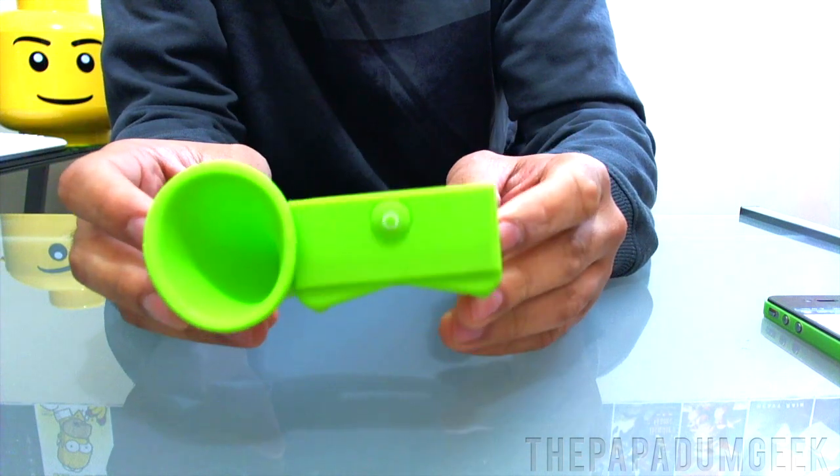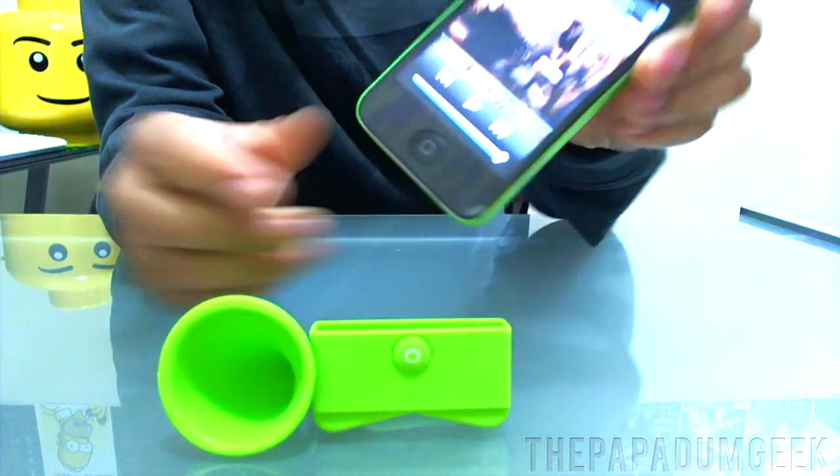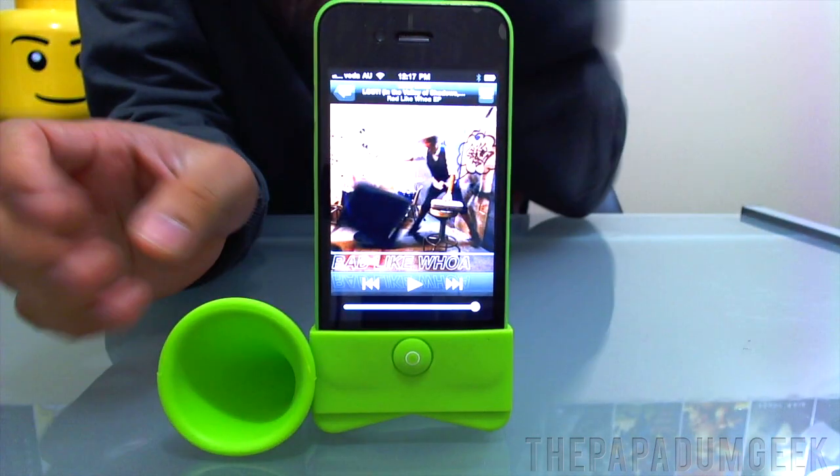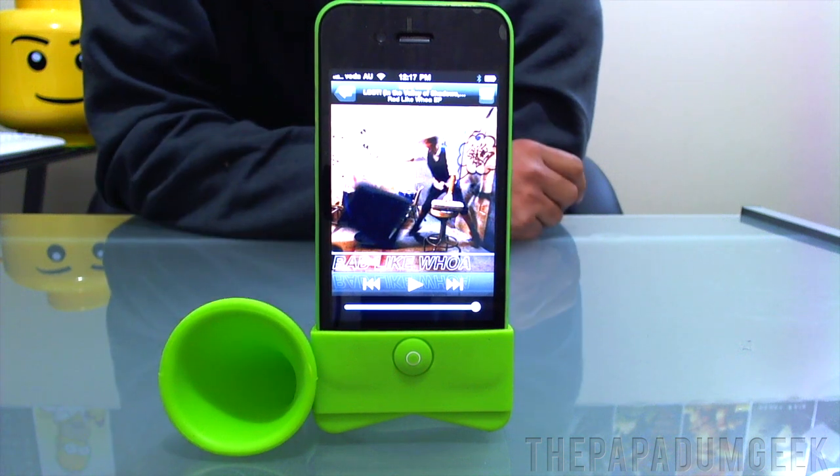I'll send this off to you. That's the Horn Stand. Hope you liked it — it's actually a really cool little thing. Anyway guys, I'll catch you later, hopefully in the next video. See ya.